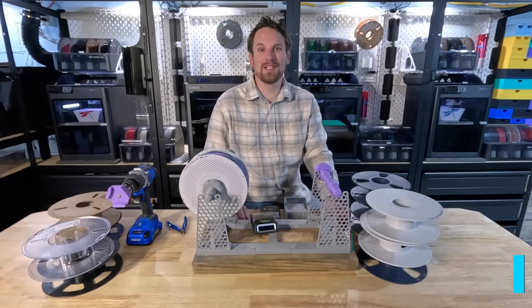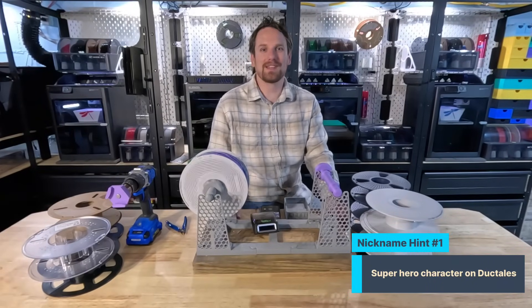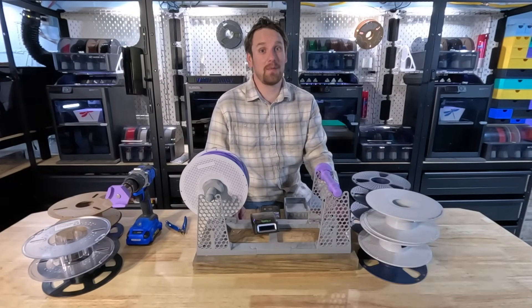All right, that's a bunch of filament re-spooled with the Sunlu new filament connector. Let's see what we can print with it.